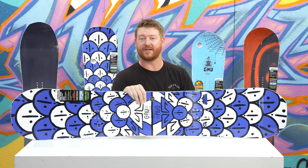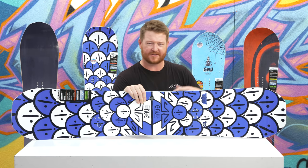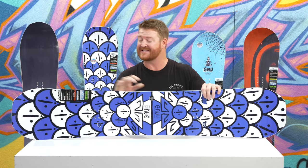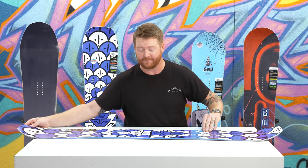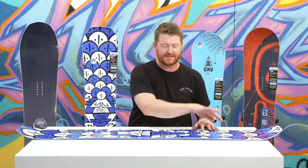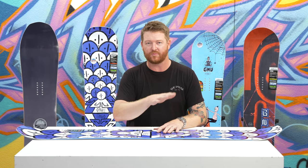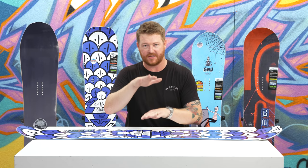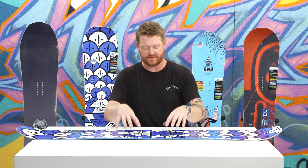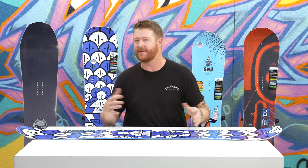That makes the board easier to turn on its heels, which is actually kind of nice. This is a pliable board but it still has a good amount of energy and pop because of the C3 profile shape. C3 is actually a camber dominant style profile so it has a nice arc. It feels like a kind of traditional camber board but there's a raised up rockered section in between the feet. It actually doesn't touch the ground — in the snow you'll see it's raised up. That gives the board a little more of a loose camber style feel.